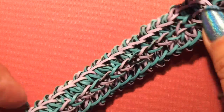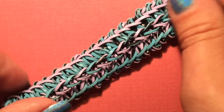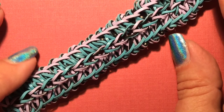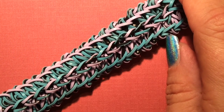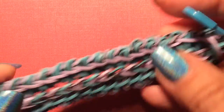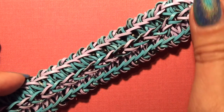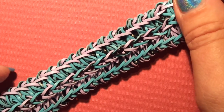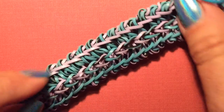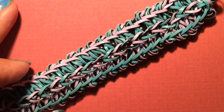This is the Myria bracelet by Heirlooms — that's H-E-I-R dot L-O-O-M-S on Instagram. Hop on over there, like his photos, and give him a follow. You can also find me on Instagram under Lila's Gigi. If you enjoyed this tutorial, please subscribe to my channel for future tutorials — I have many to do, both hook-only and loom. Thank you very much for watching and I'll see you again soon.